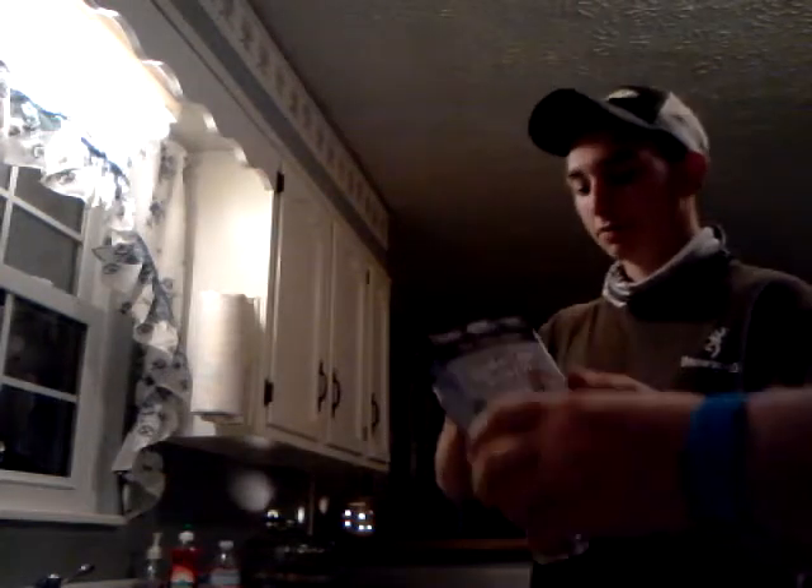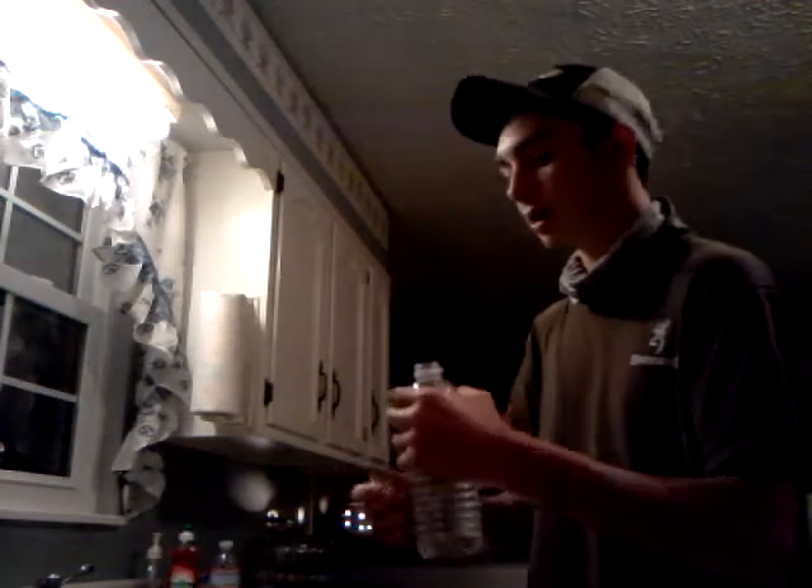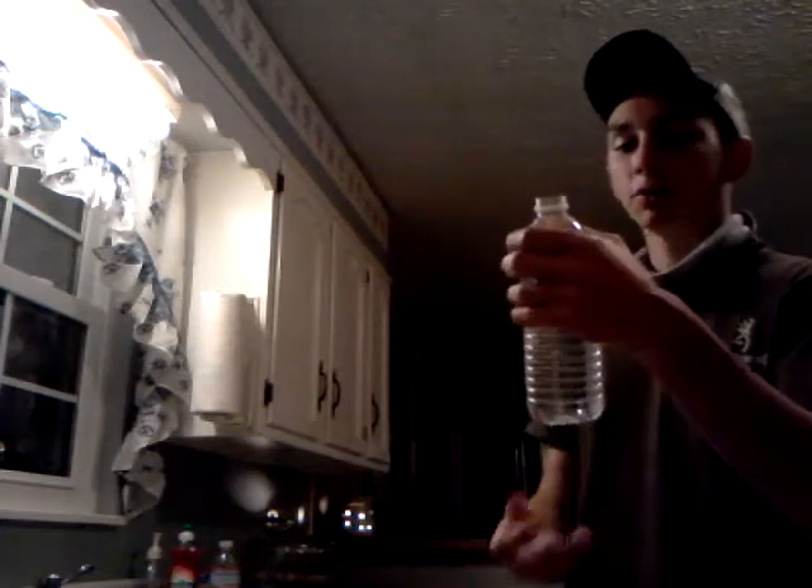So the first thing we're going to do is take our water bottle and actually open it. Notice that when you get a brand new water bottle, it's full. So we want to dump just a little bit of it out — not too much — because we want to have plenty of room to shake it all up.